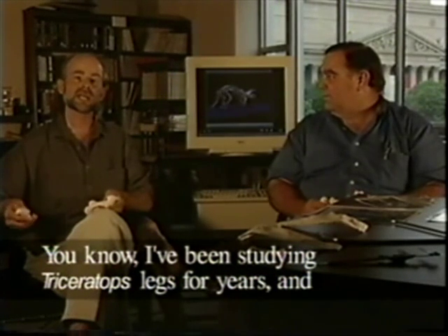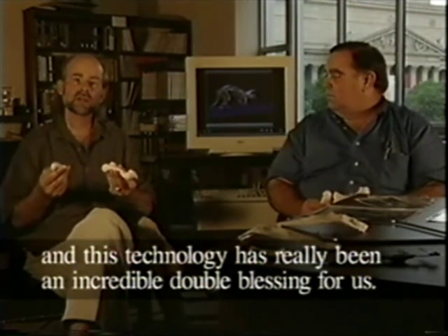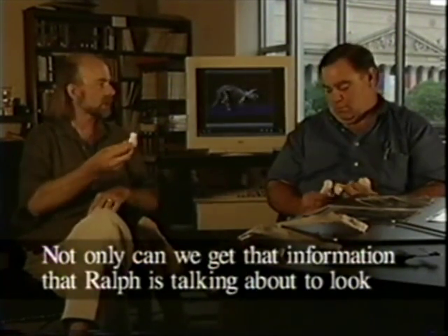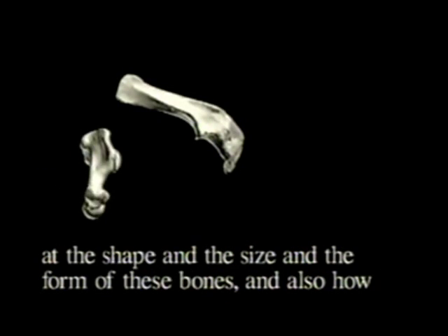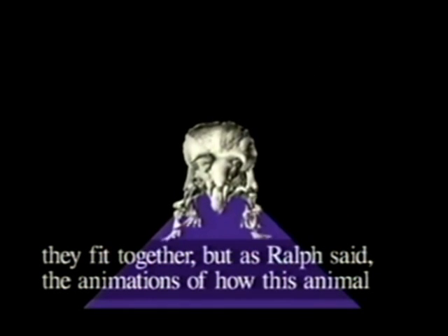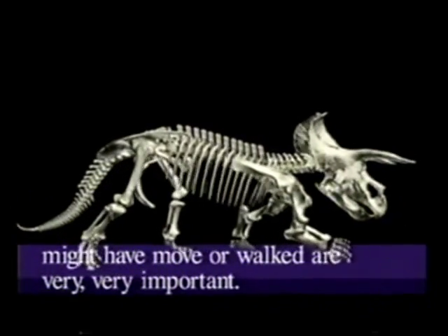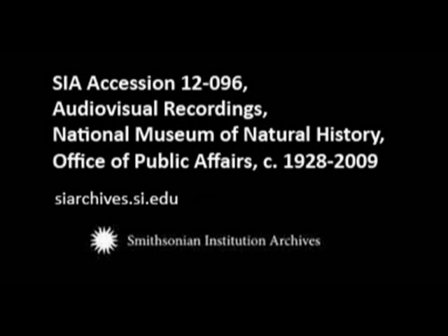I've been studying Triceratops legs for years, and this technology has really been an incredible double blessing for us. Not only can we get information about the shape, size, and form of these bones, and also how they fit together, but the animations of how this animal might have moved or walked are very, very important. Thank you very much.